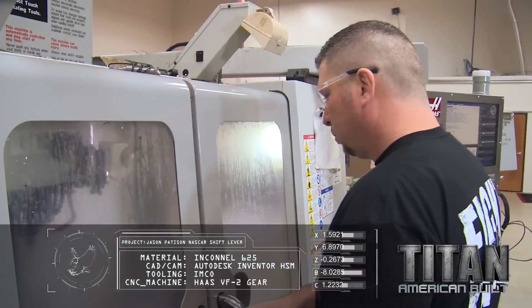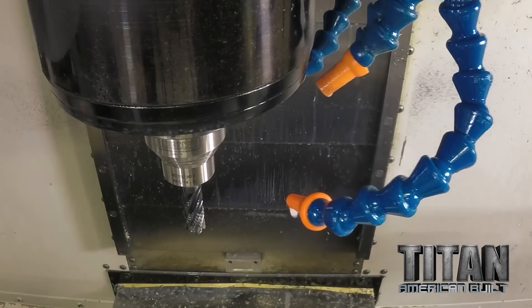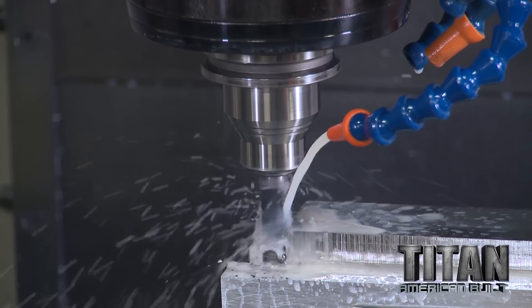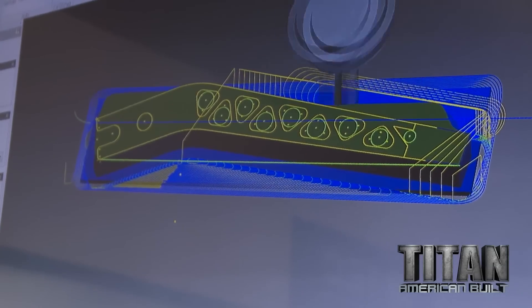I picked a face mill — nice and big, a three-inch. It's just going to face the top. Then I'm going to bring that Imco Inconel rougher. I'm going to drop down full depth, so we use the whole tool, and we're going to go seven times faster than what's normal.